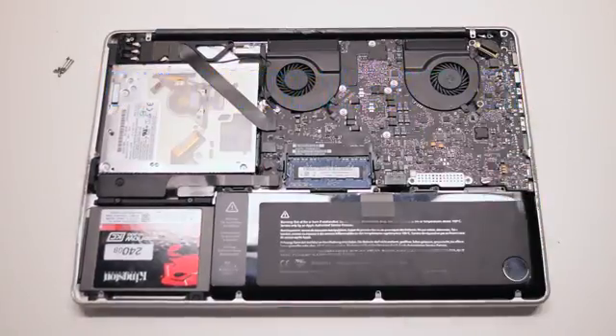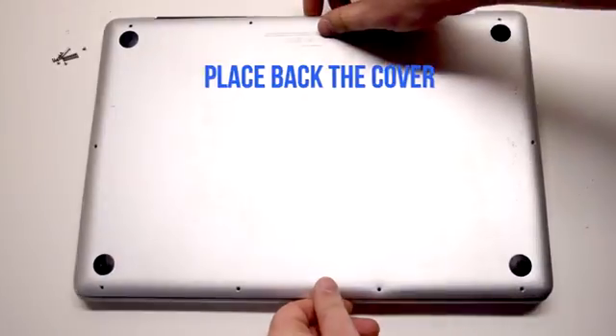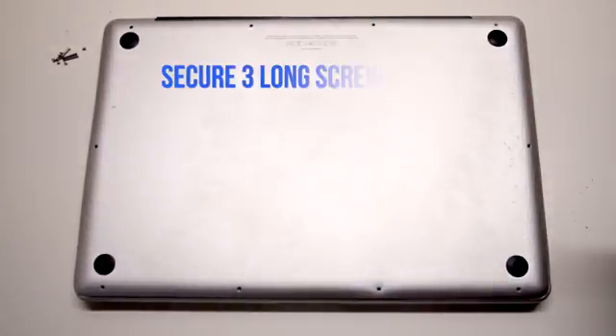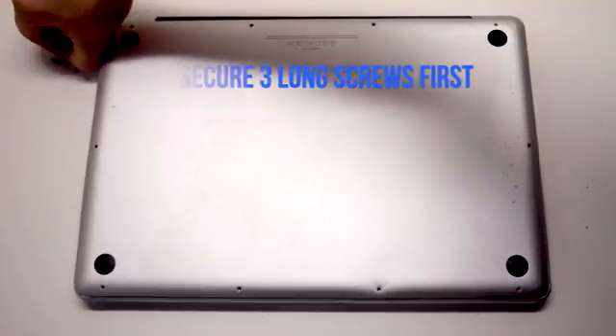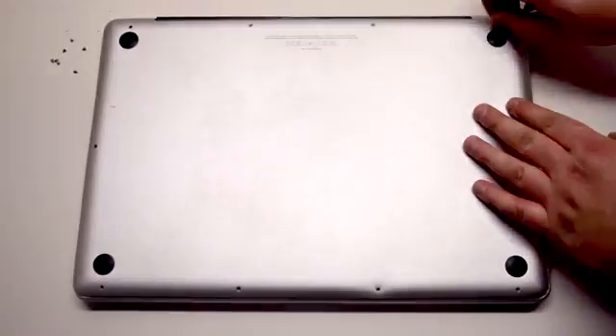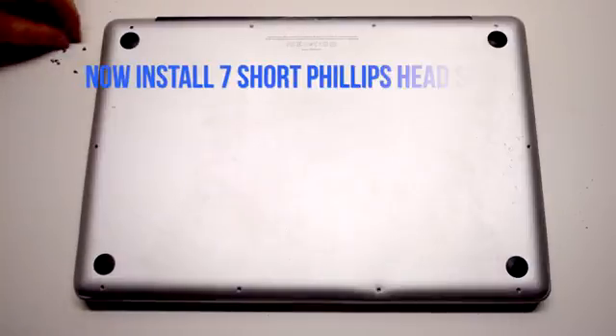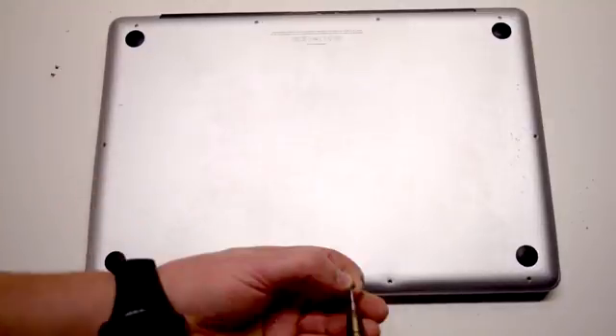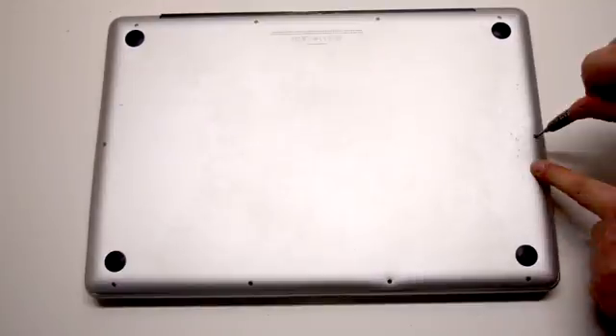Reconnect the battery and place the cover back. Install the three long Phillips head screws first, starting in the top right corner and going left. Now install the seven short Phillips head screws, starting in the top left corner and going around the contour of the MacBook.